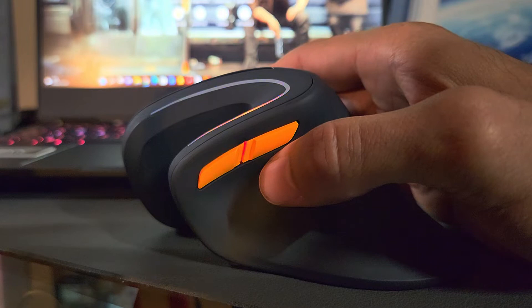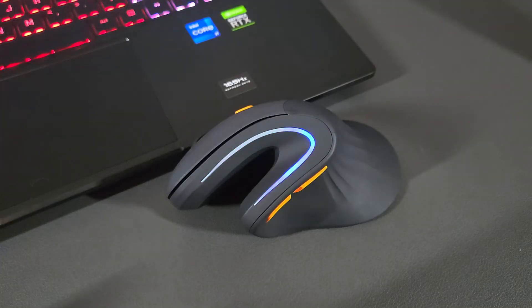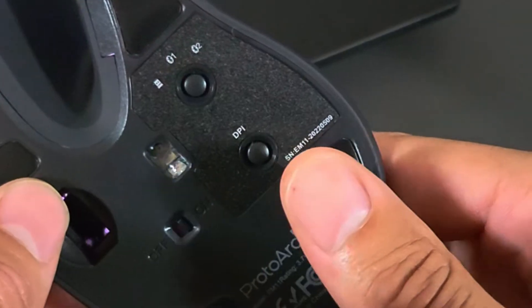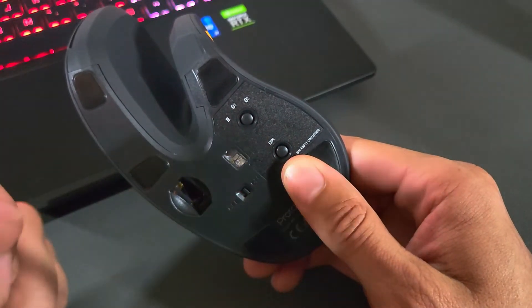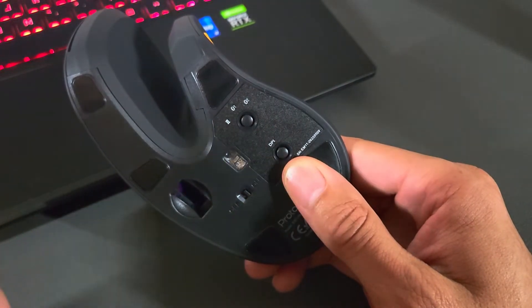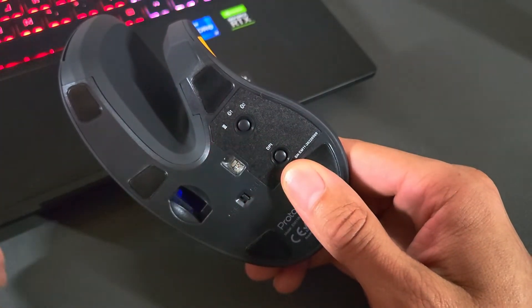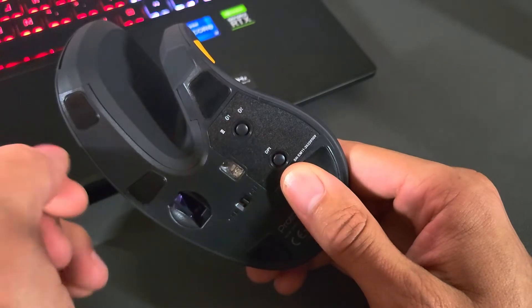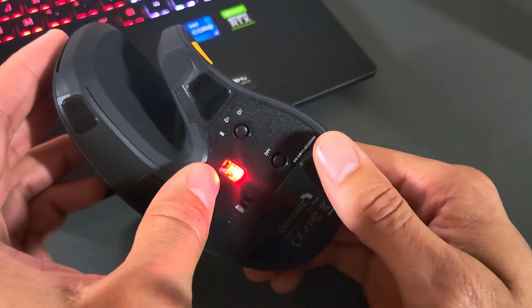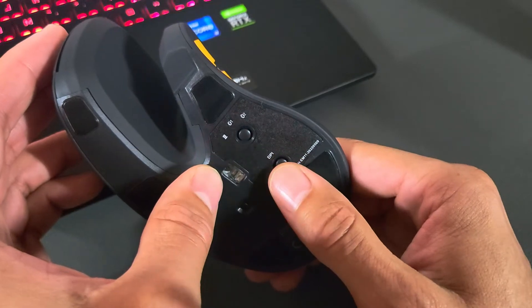These forward/backward functions work great for moving between pages. Before moving on, there's one more feature on the EM11 — flipping it over, we have a DPI button on the underside. DPI allows you to change the mouse cursor speed depending on the task: slower DPI for documents, faster DPI for gaming to help aim in a shooting game. The EM11 comes with three DPI settings: 1000, 1600, and 2400, switched by tapping the DPI button.